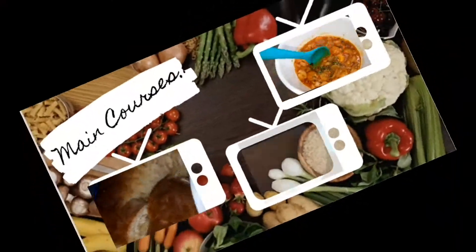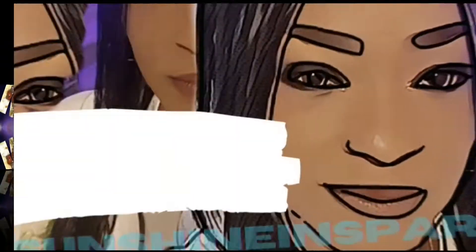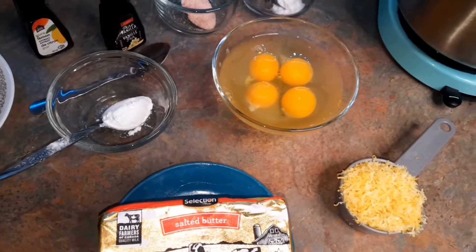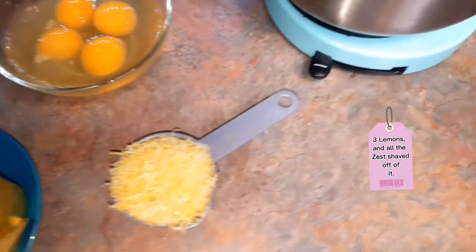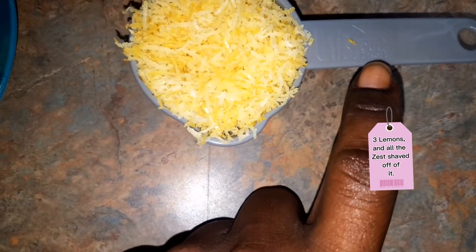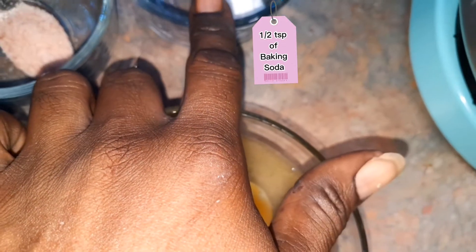We're going to be making a lemon cake. To make a lemon cake you're going to need about three lemons, which will give you about a third of a cup of lemon zest, four eggs, half a teaspoon of baking soda.